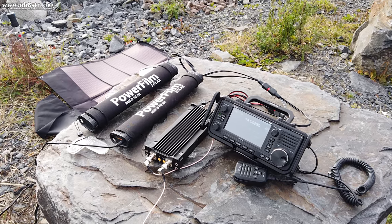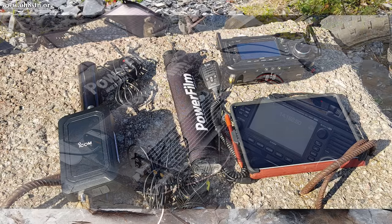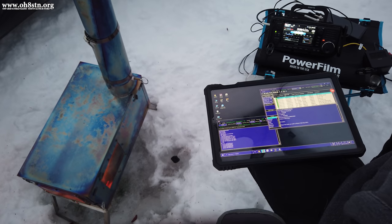Hello guys, Oscar Hotel 8, Sierra Tango November here from Survival Tech Nord. In this episode of OH8STN Ham Radio, we'll be talking about portable power for the ICOM IC705.